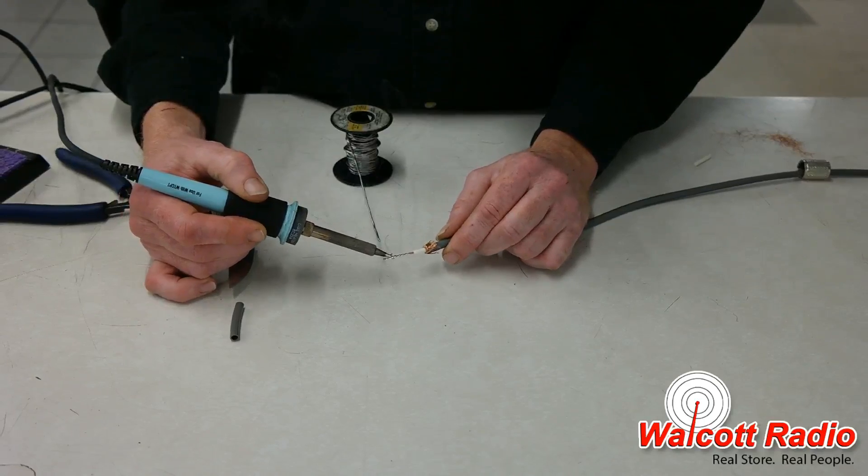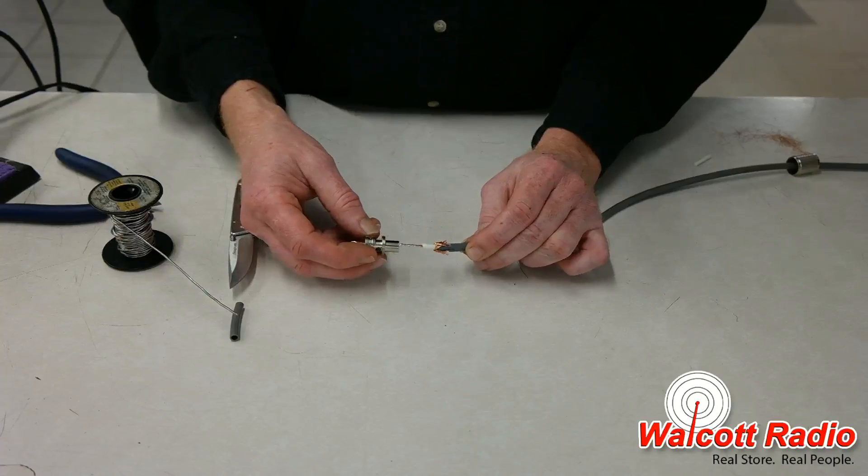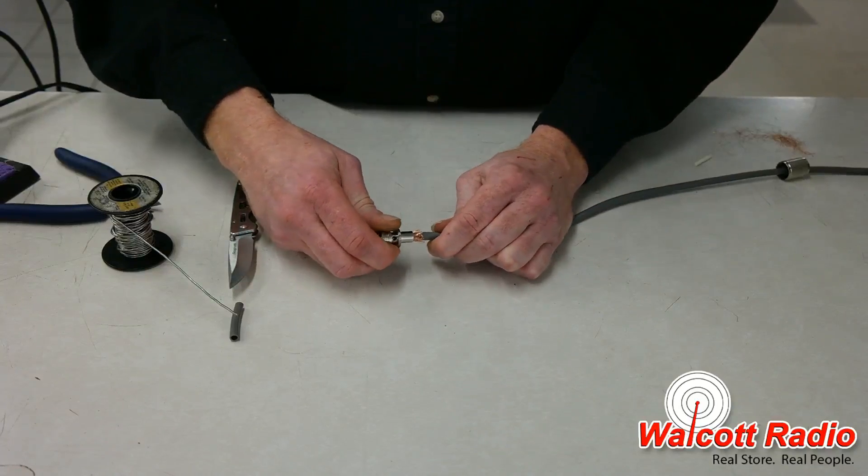Slide the connector onto the coax so that the tinned conductor fits through the center hole, and screw the connector down over the braided shield until it's tight.